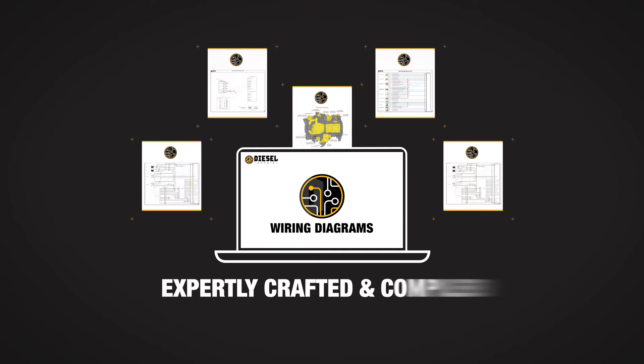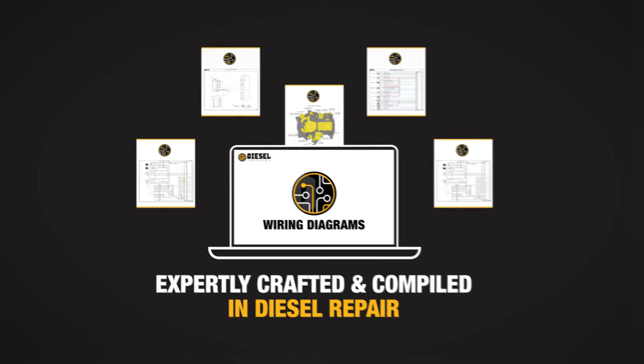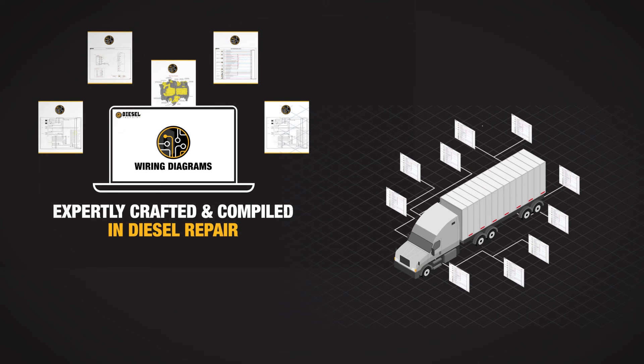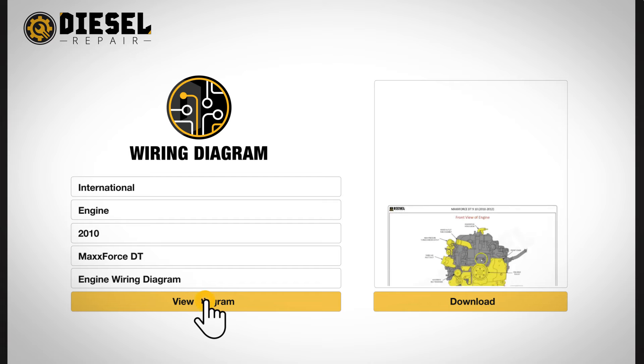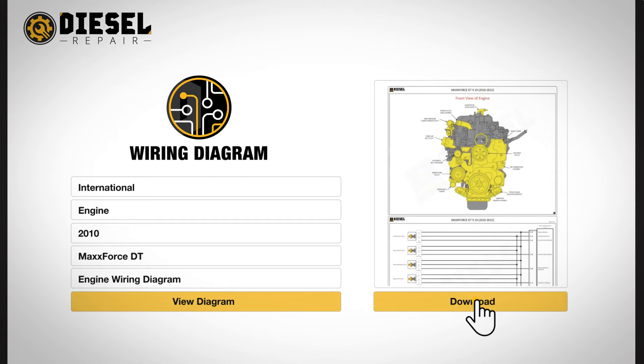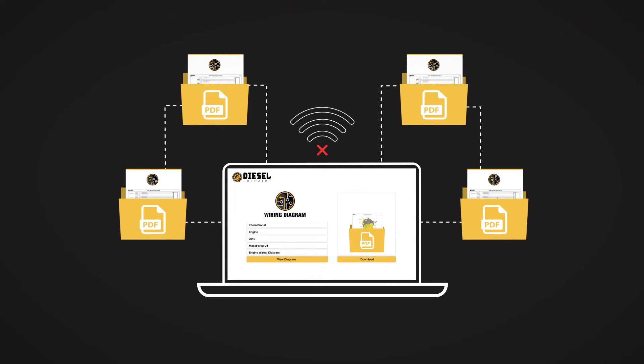The wiring diagrams are expertly crafted and compiled in Diesel Repair. They include engine, cab, chassis, ABS, and transmission, as well as other commercial truck components. Once you've found the wiring diagram you need, you can easily save PDFs for offline use as well.